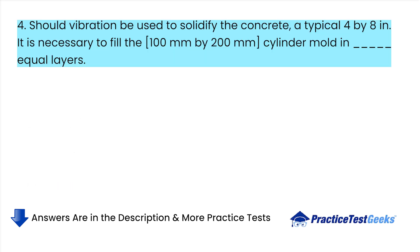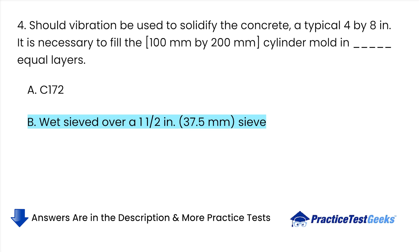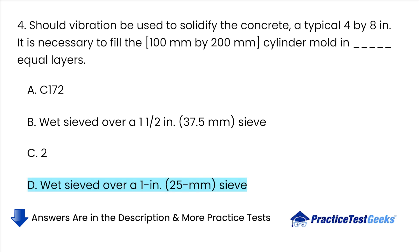Should vibration be used to consolidate the concrete, a typical 4 by 8 inch cylinder mold must be filled in equal layers. A. C-172. B. Wet sieved over a 1-1/2 inch sieve. C. 2. D. Wet sieved over a 1-inch sieve.